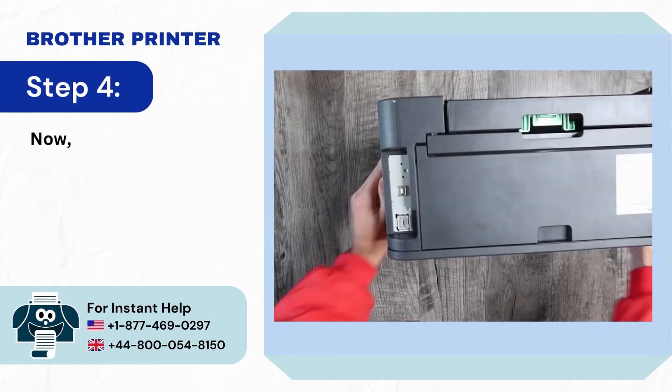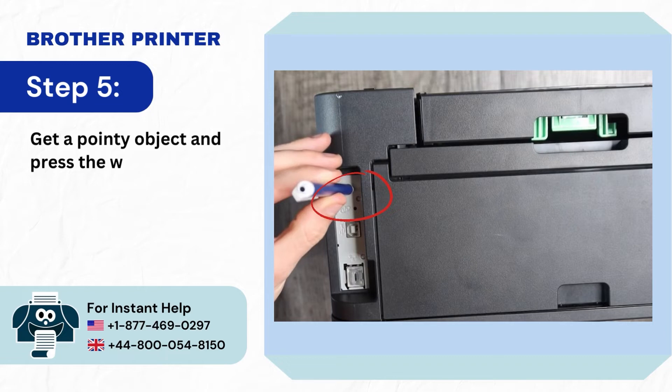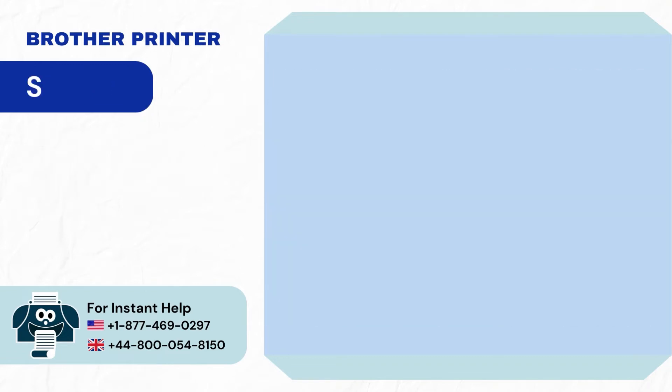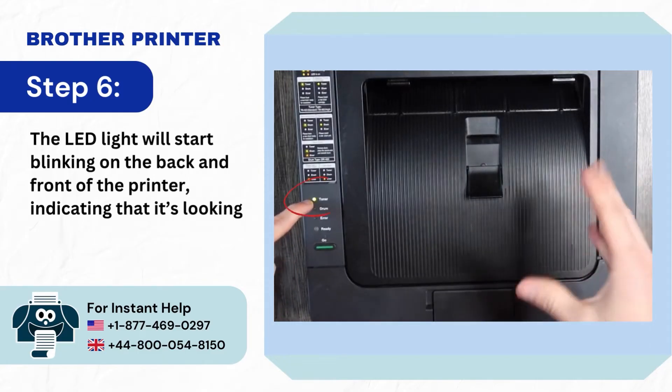Step 4: Go back to your printer and turn it over. Step 5: Get a pointy object and press the wireless setup button for less than 2 seconds. Step 6: The LED light will start blinking on the back and front of the printer, indicating that it's looking for a Wi-Fi network.